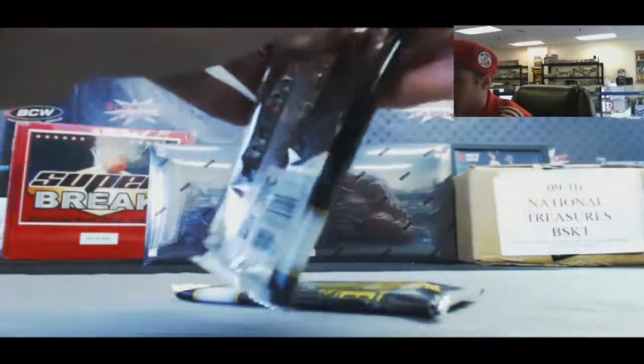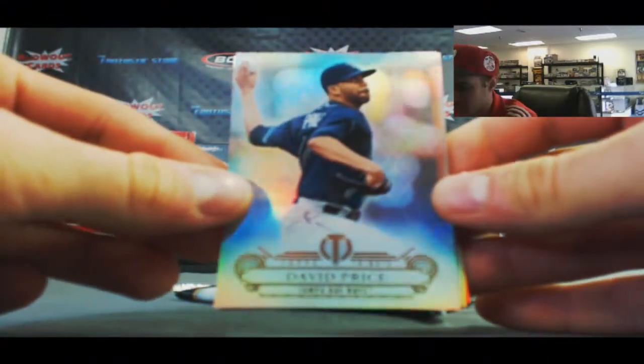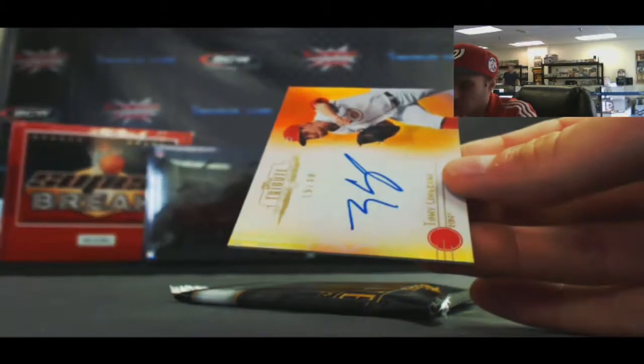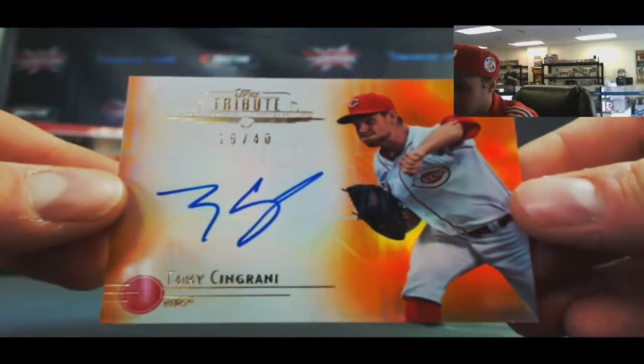Good luck. Let's start off with David Price, followed by Adam Jones. And we've got an orange parallel autograph — very nice — Tony Cingrani, number 15 of 40.